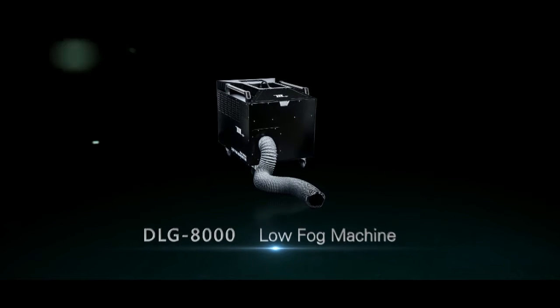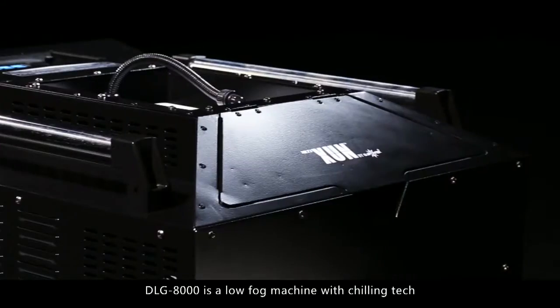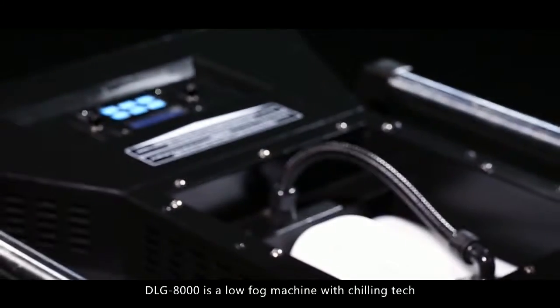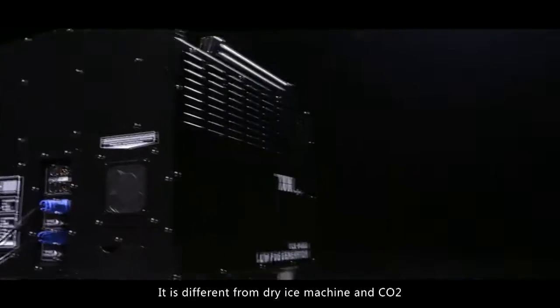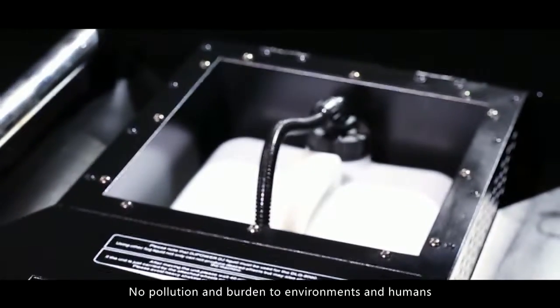DLG-8000 is a low fog machine with a chilling tank. It is different from dry ice machines and carbon dioxide — no pollution and no burden to the environment or humans.